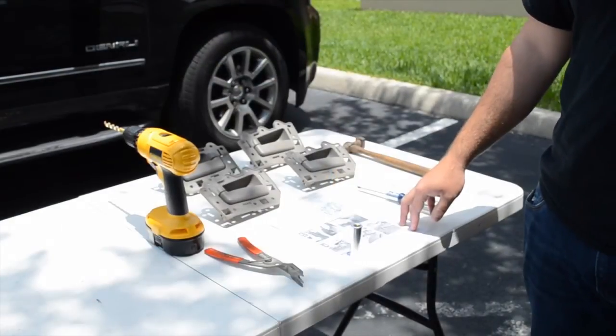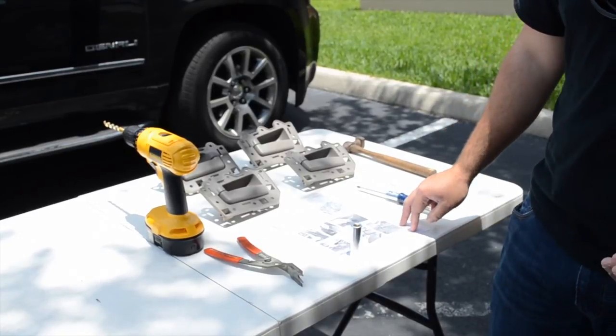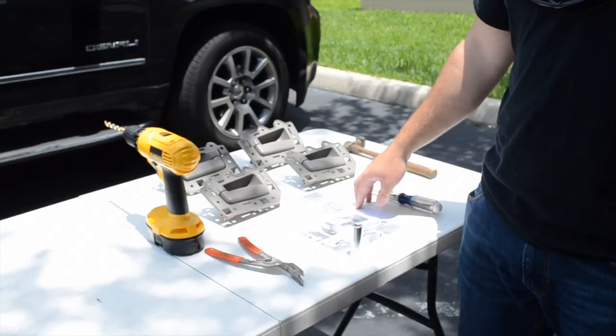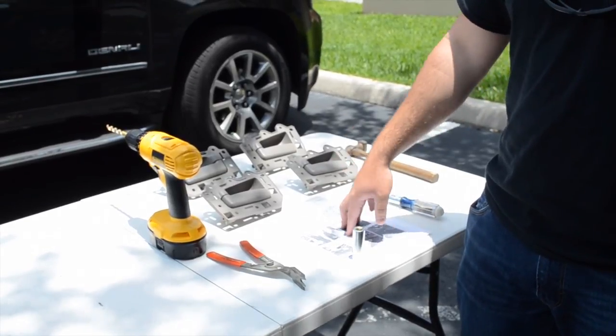When you guys receive your kit in the mail, it's going to come with pretty much everything you need. You're going to have all four handles, the hardware, and instructions on how to repair the vehicle.